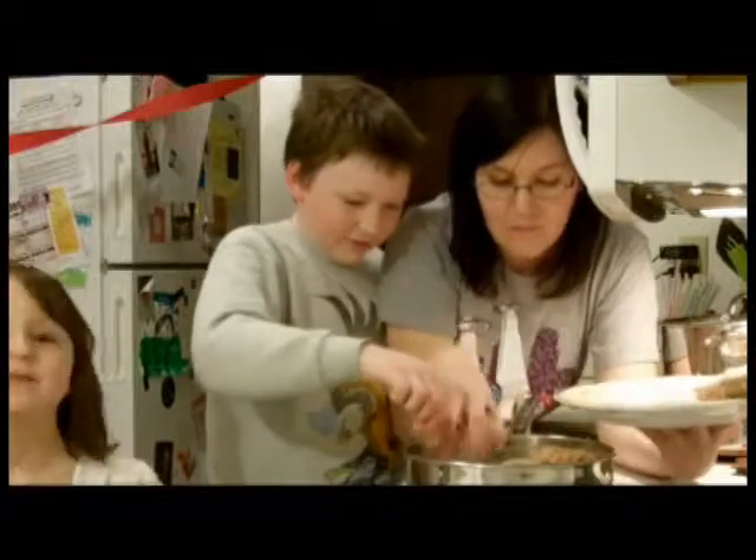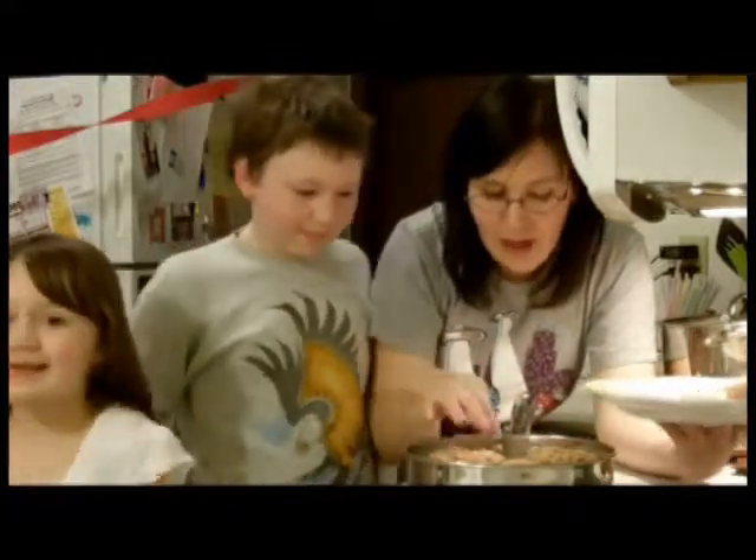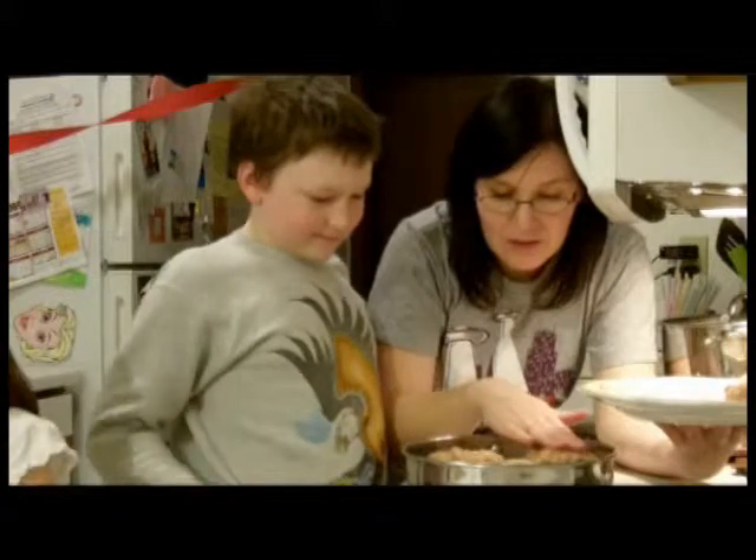I want a mini tuna chunk when they're done so I don't have to wait for the buns! I'll get a shot of them in the pan so you can take a look at how they're cooking.